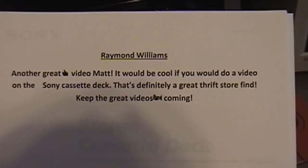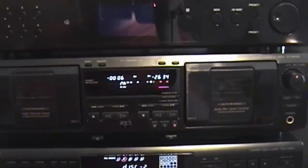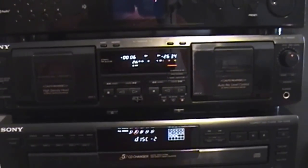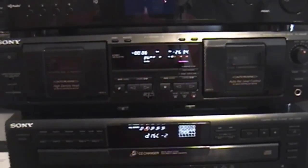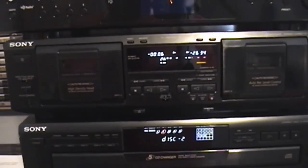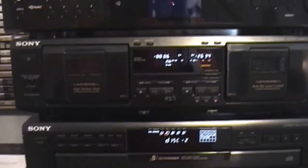Well Raymond, ask and you shall receive. This is the Sony model TCWE 435 that I picked up this past weekend from the Goodwill, a thrift store in our area. This is kind of an interesting find because from all what I could tell, this particular unit was pretty much new in box. It was opened and maybe used a little bit, but this was as clean a cassette deck as I've ever seen. So I'm going to go ahead and show you some of the features of this fine piece of Sony equipment.